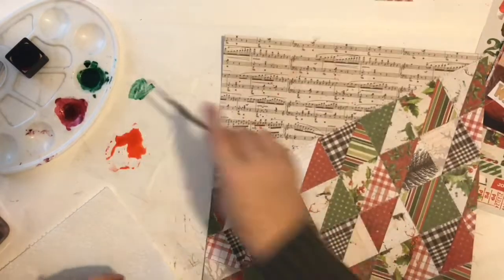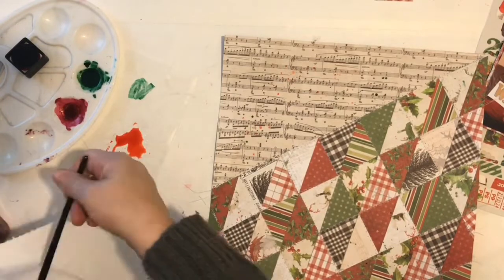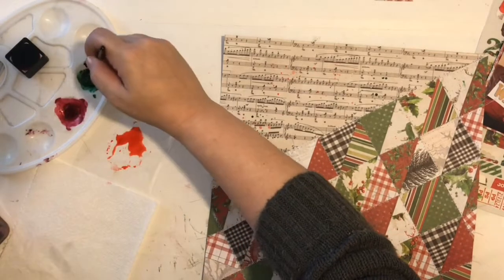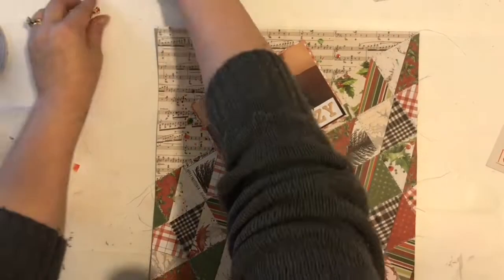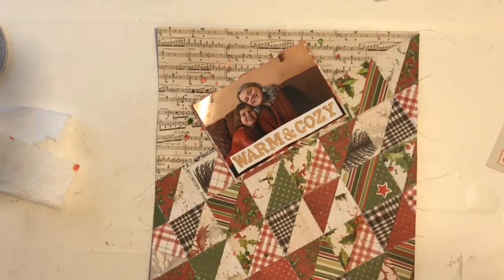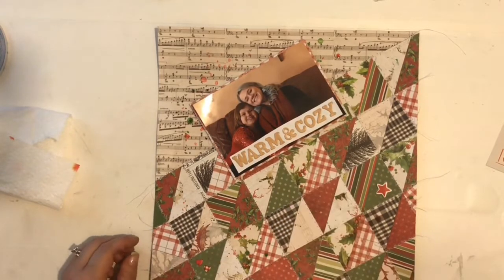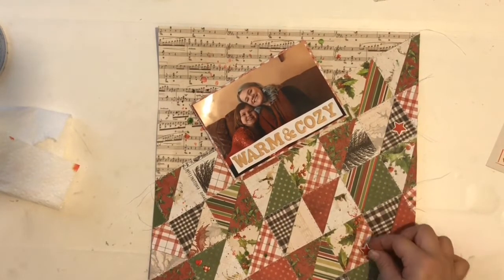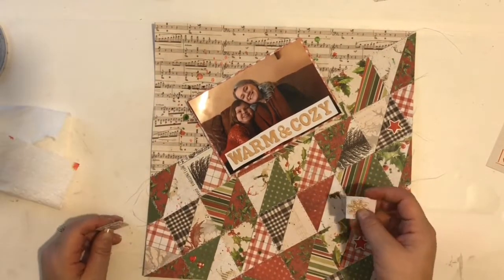Which I thought was appropriate for the title I had planned to use: 'Warm and Cozy.' It wasn't really an explanation of what was going on in the photo, but my girls — it's Christmas Day and they're wearing their Christmas sweaters and snuggling up on the couch, so I thought it all worked together.